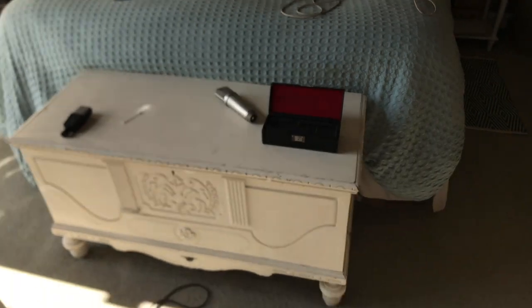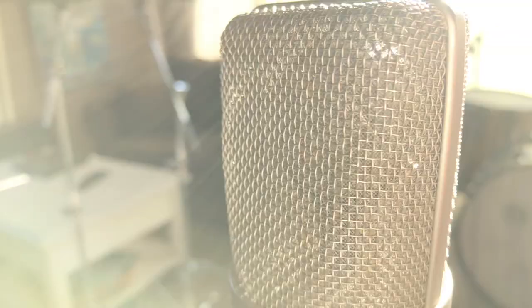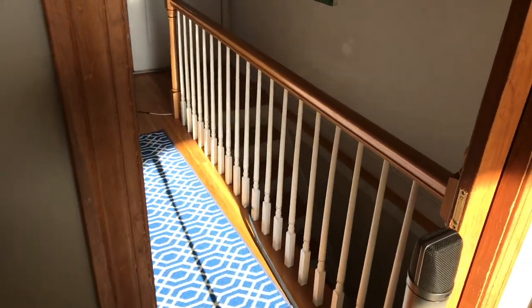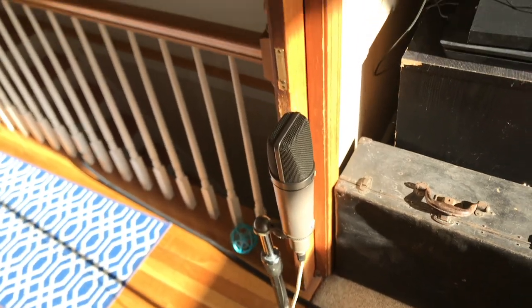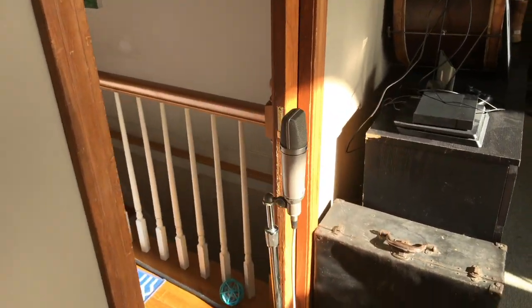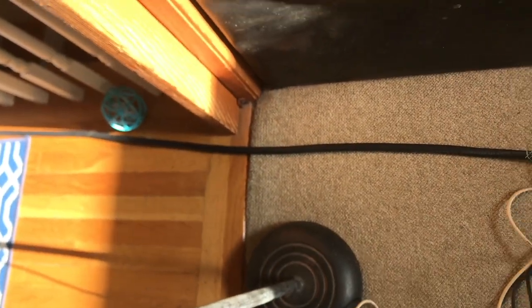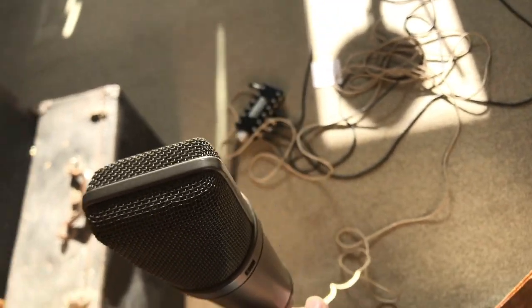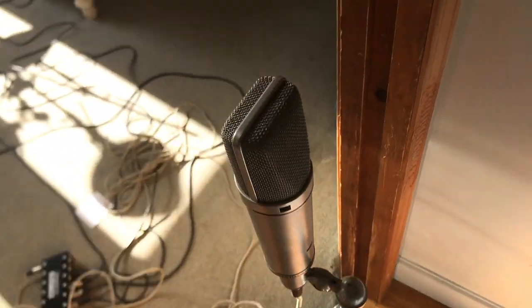Next, let's put the room mic out — the Neumann. I'm going to put it on figure-eight so it gets the front and the back, not the sides, so it gets a lot of room sound. Actually, I wonder if I should put it here so it gets the room and the hall — that might be cool. I've never done that before, so I'm going to try it. If it sounds good, it's good; if not, I'll put it somewhere else.